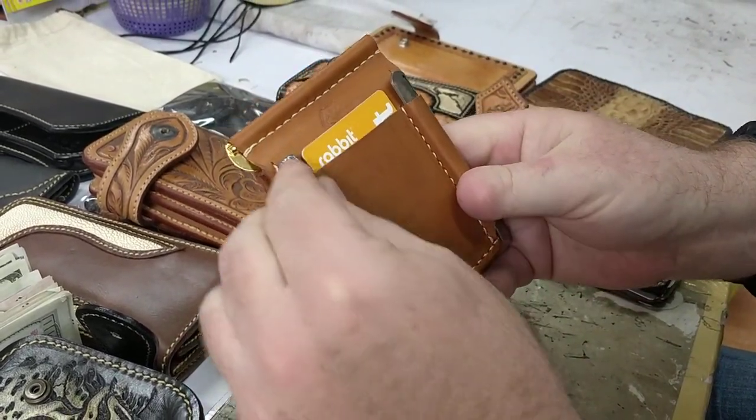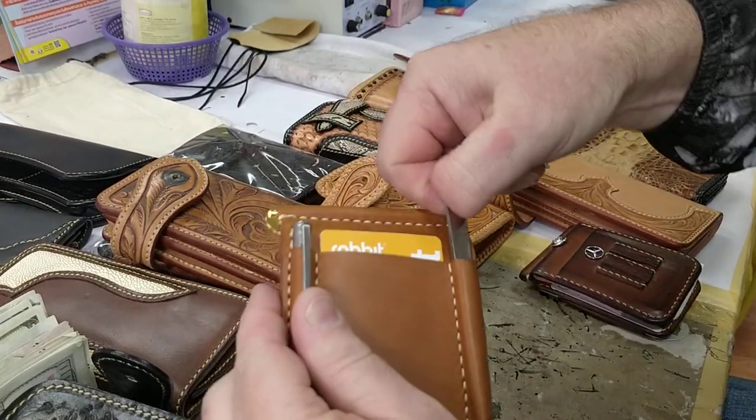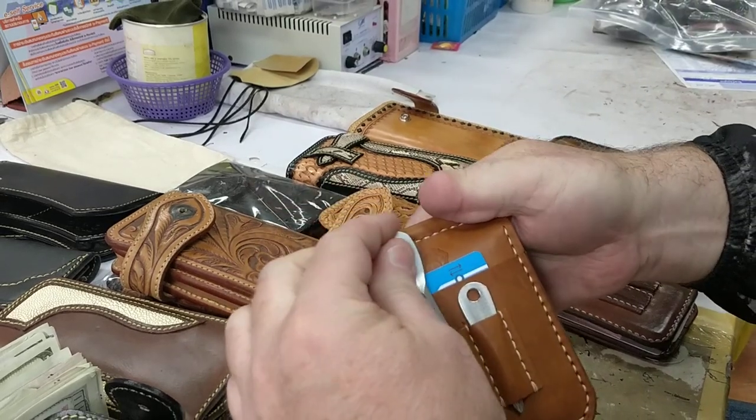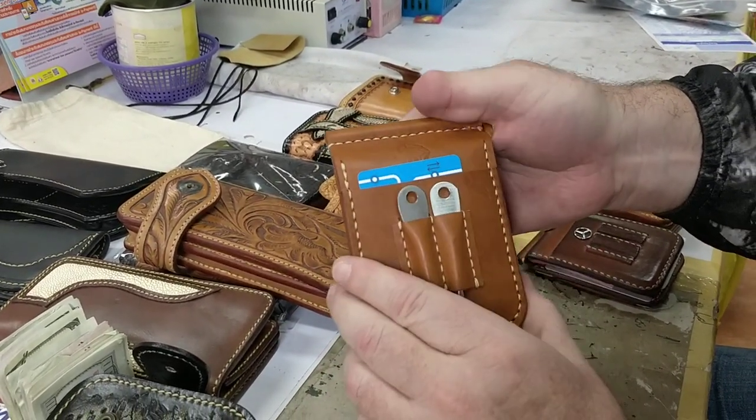It also comes with a ballpoint pen on this side and a set of tweezers on this side. On the other side, you've got a standard screwdriver and a Phillips screwdriver. Those come included with the wallet.